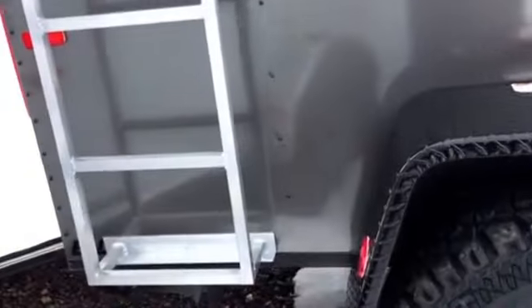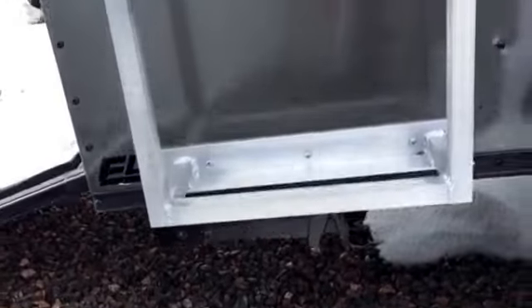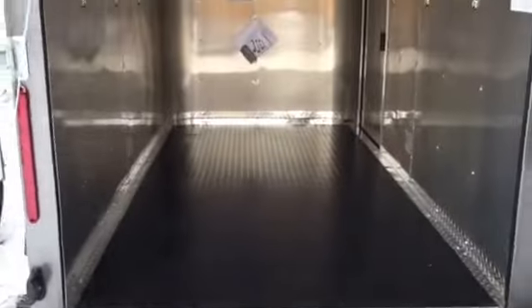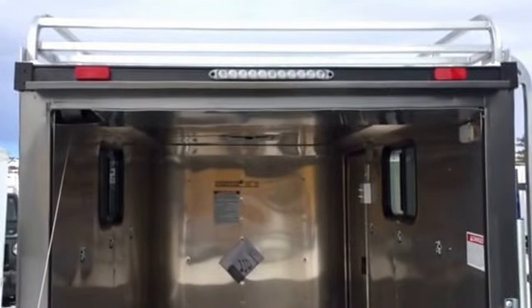It is an Elite V model, so it does come with stabilizer jacks. We equipped this particular trailer with a rear ramp door, so if you want to load an ATV or a dirt bike or anything like that into this trailer easily, you can. Coming around to show you the interior — there's your roof rack there with the other exterior LED strip light.